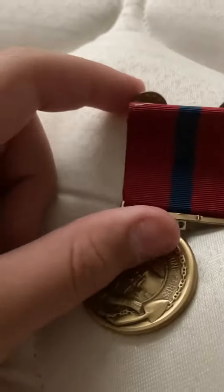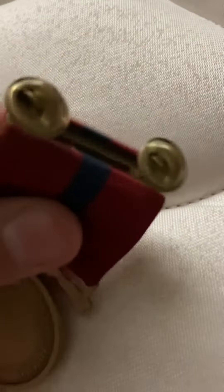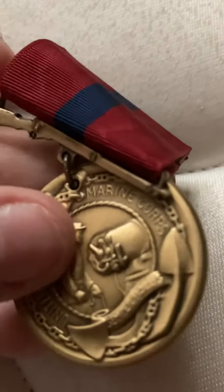This medal was established on the 20th of July, 1896. A very nice medal. It says 'United States Marine Corps.' It looks like a Marine shooting a cannon.